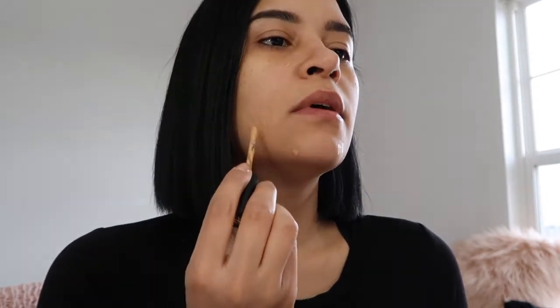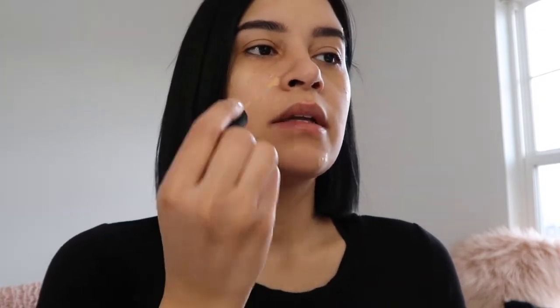I'm gonna apply it to my skin. Then I'm gonna take a little bit of my Born This Way concealer and just dab it on any little areas that need a bit more coverage. Like I said, I just have a couple small acne spots. I also like to put this in the areas where I get red or dark.